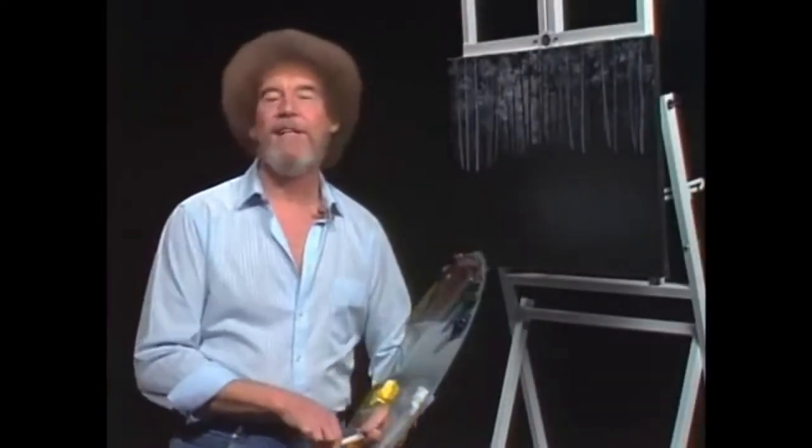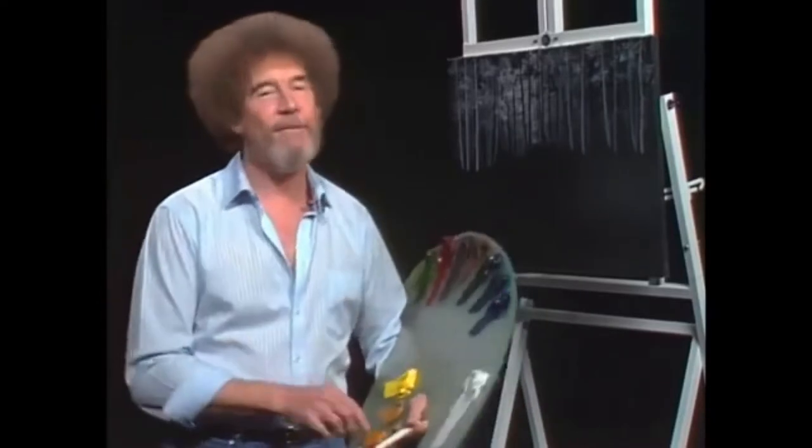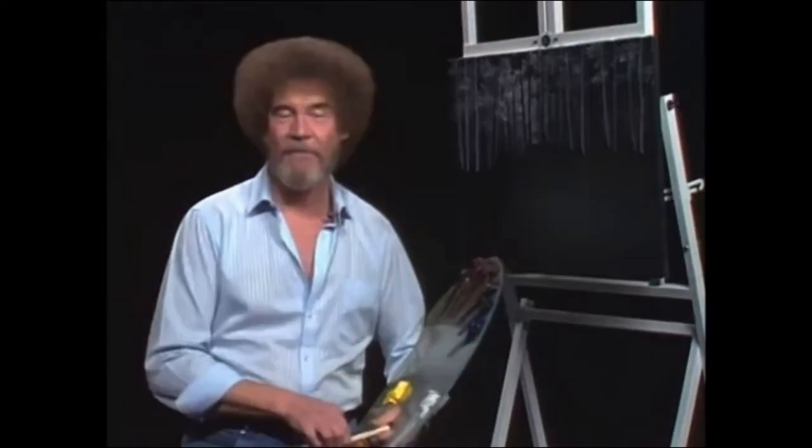Hi, welcome back. Certainly glad you could join us today because today we're going to have just a fantastic time. Just kidding, JK Friends. On to business.